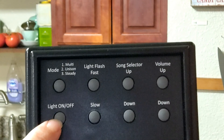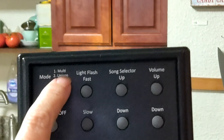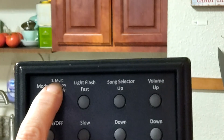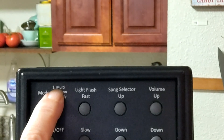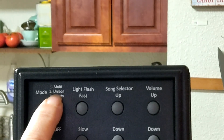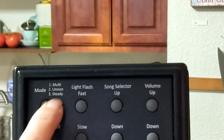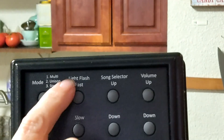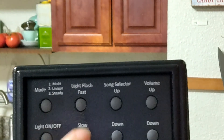This turns the lights on and off. You also have three different varieties of lights. This is multi-strands of lights flashing at different times. This one is in unison, and this one the lights are on but they're not flashing. You can determine how fast or slow you want the lights to flash with these buttons here.